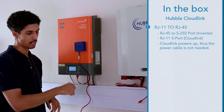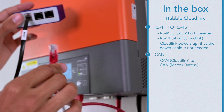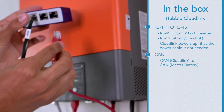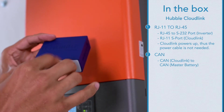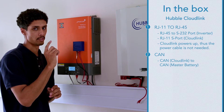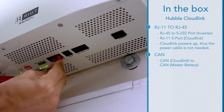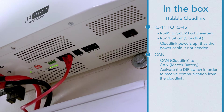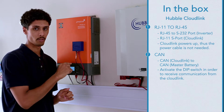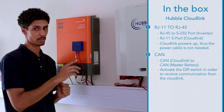I've already put my CAN cable through the trunking, so I'm going to plug the CAN cable into the CAN port of the Cloudlink and the other end will go into the CAN port of the master battery. Always make sure that when you're trying to get communication using the Cloudlink or any communication device that you activate the DIP switch.